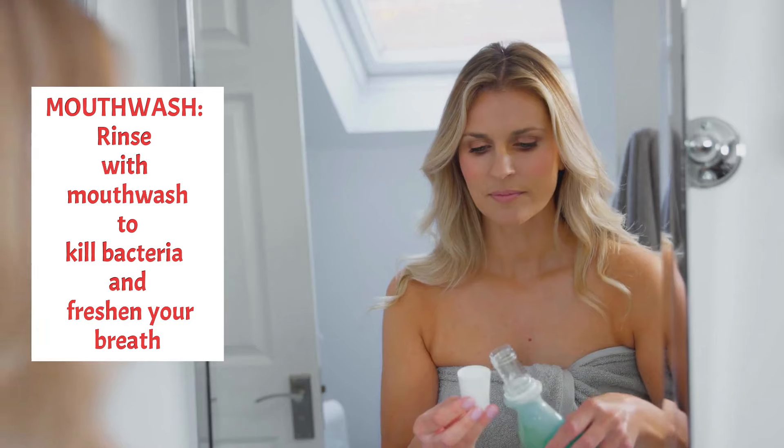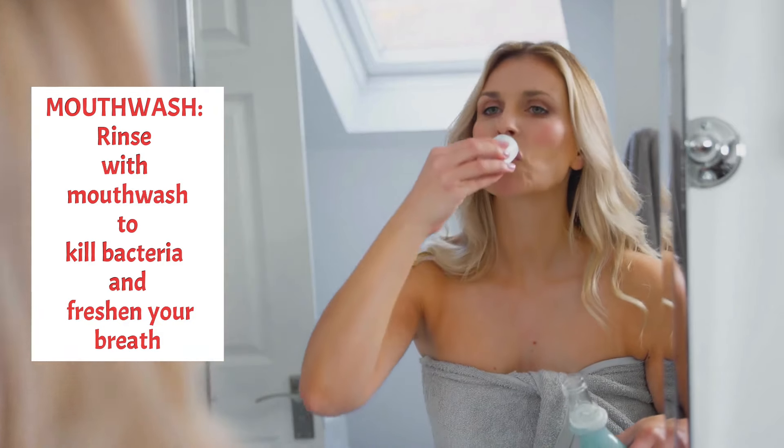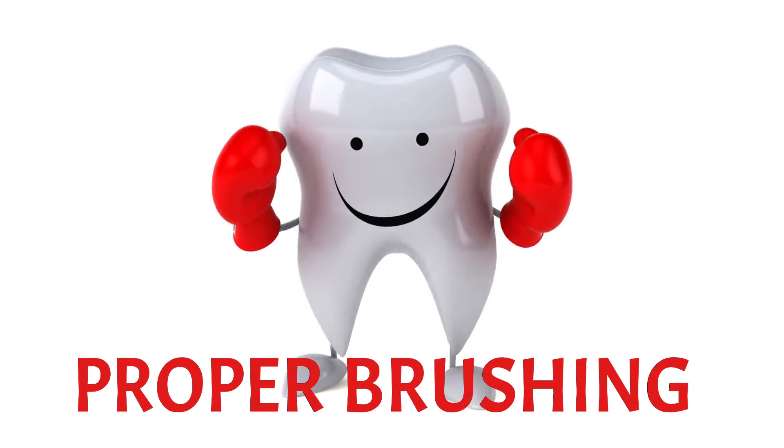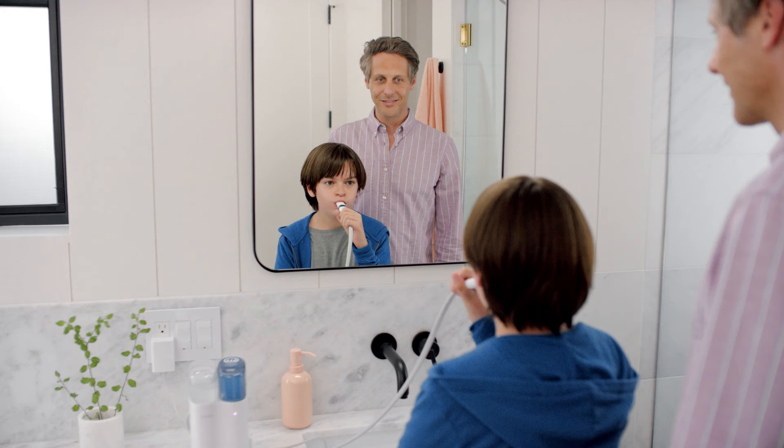Mouthwash: rinse with mouthwash to kill bacteria and freshen your breath. Proper Brushing Techniques: brushing your teeth is the cornerstone of good oral hygiene. Here are some tips for proper brushing techniques.